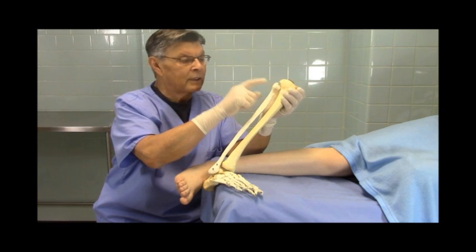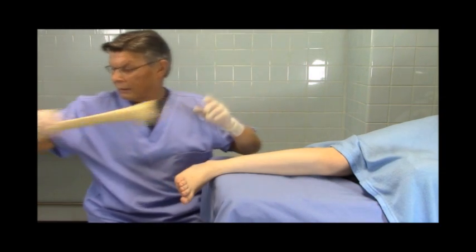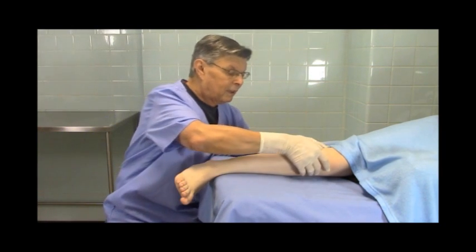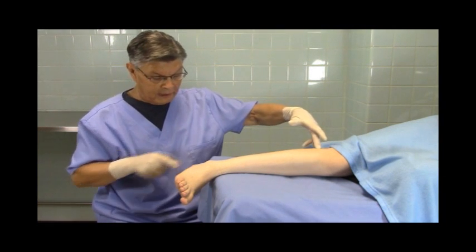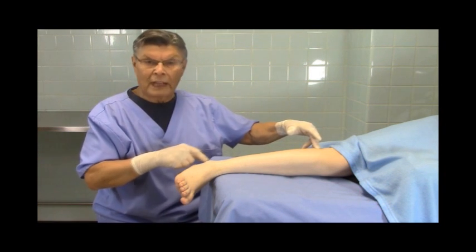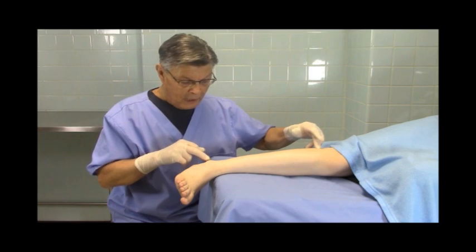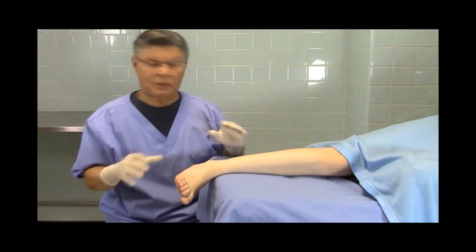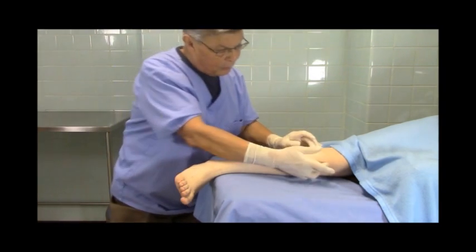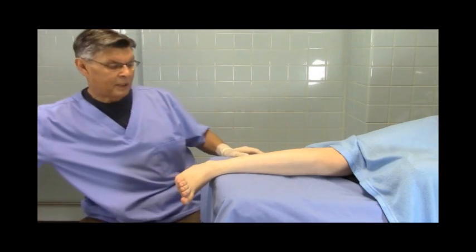In most people, you'll be able to find the tuberosity or the head of the fibula. When we have a patient like Lily here, who is a young lady with beautiful structures, it's easy to find where the fibula is. It's also easy to find the lateral malleolus. Sometimes, as is the case with most patients who are heavier or older, if you have a hard time finding the head of the fibula, all you have to do is look for the tuberosity of the tibia and then go across — that's where you'll find it.